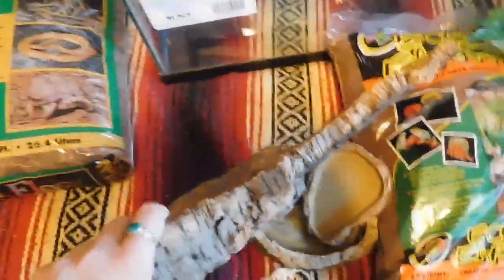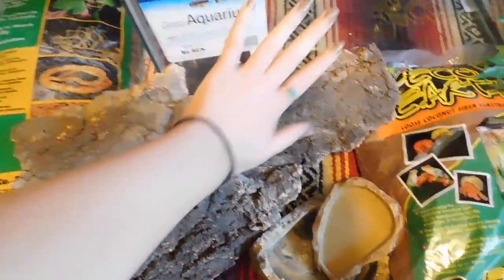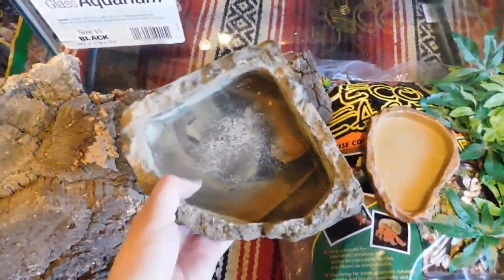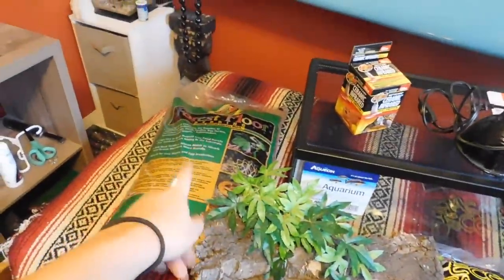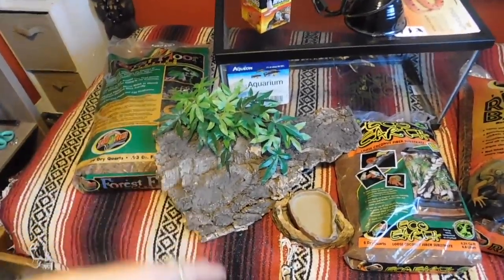Next is the hiding area. I got a really big piece of cork bark — I'm going to put it up so he can go on top of it if he wants to get closer to the light, and he'll also have a lot of space to stay under it. Then we've got a dish for his food and a little water bowl. When he gets bigger I'm going to get one of those walking ramp ones because it's easy for skinks to get in and out. And then I've got some fake plants — he doesn't care if these are in there, but I like a little green. For the substrate, I'm actually going to mix three different kinds: forest floor, Eco Earth, and Reptibark, all mixed together to encourage him to dig.